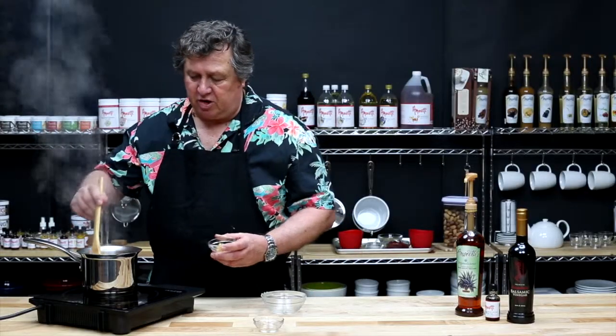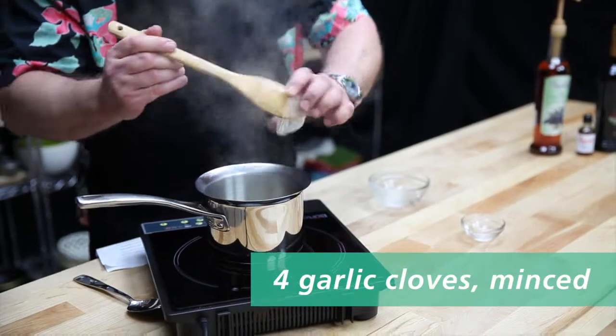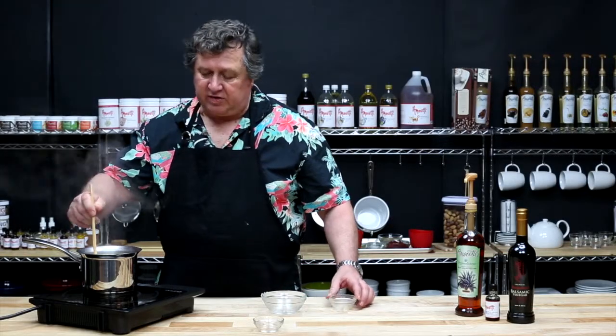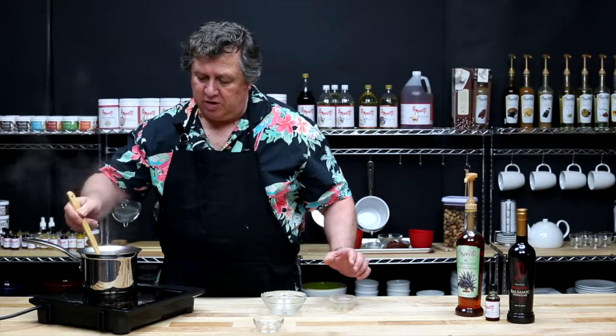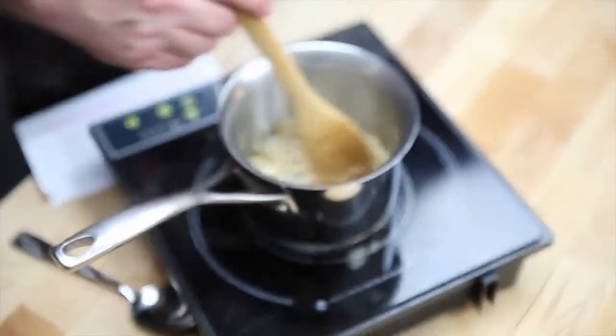Once the onions are cooked, add your garlic and sauté for 30 to 45 seconds, just until fragrant. Don't burn the garlic or it's going to make your sauce taste bitter.